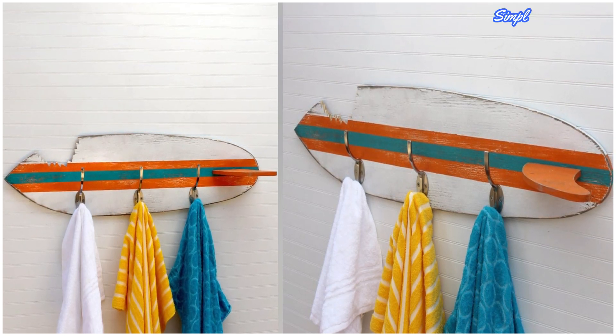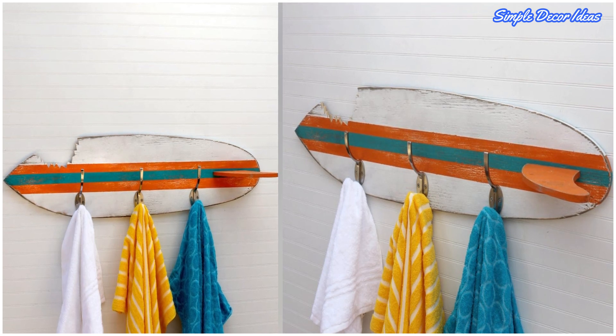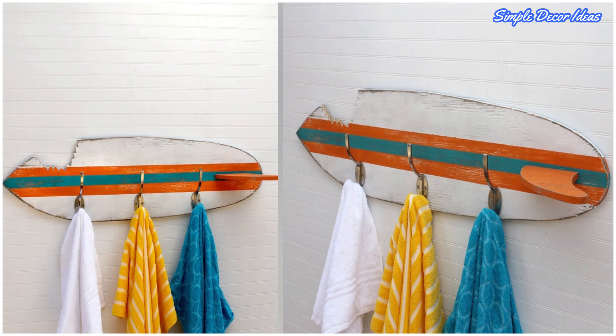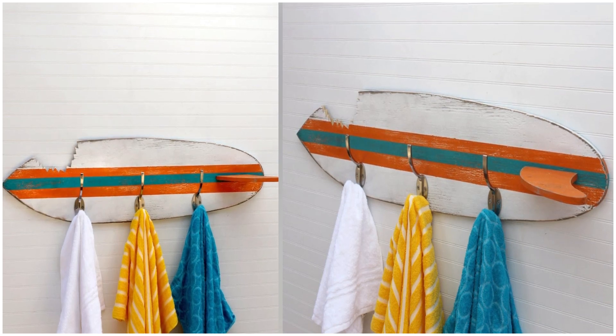You could definitely try this with an old skateboard, too. A hand-cut shark bite adds a playful finish to the stylish design. Perfect for a coastal bathroom.